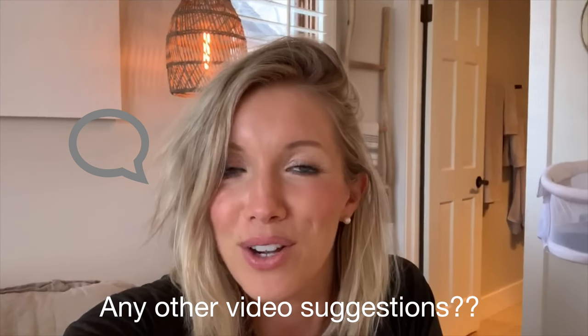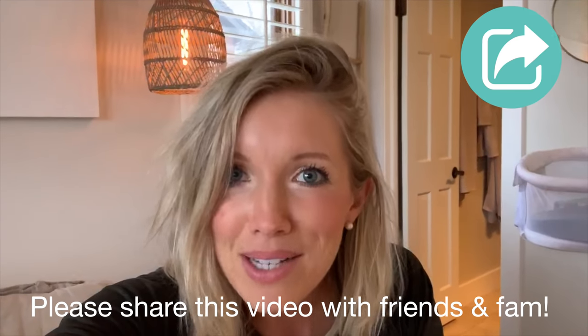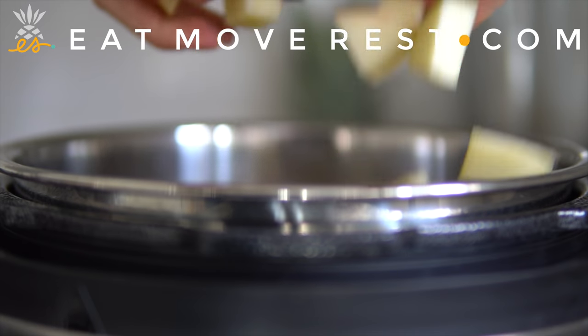Looks pretty tasty, huh? You guys are going to love this recipe. Give it a thumbs up if you enjoyed the video and want to see more like it — maybe more 'what I eat in a day,' how I'm working out postpartum, or even a diastasis recti abs video. I've been thinking about putting one of those together, so let me know in the comments below. And as always, eat, move, rest your best. Bye guys, thank you!